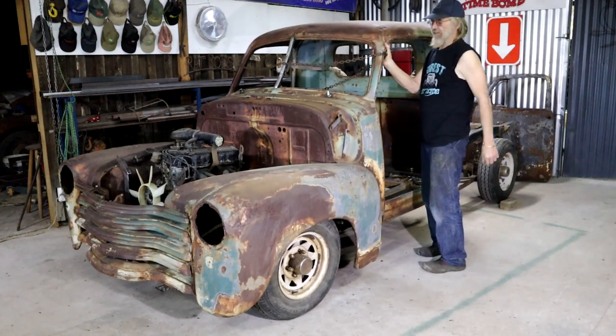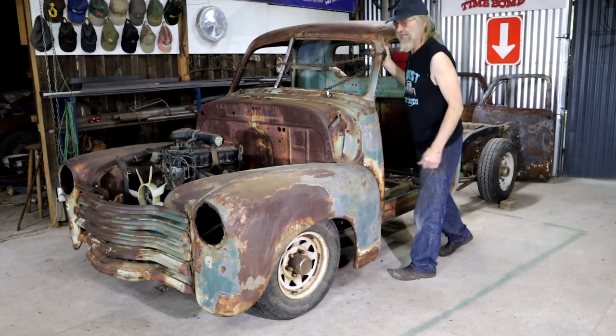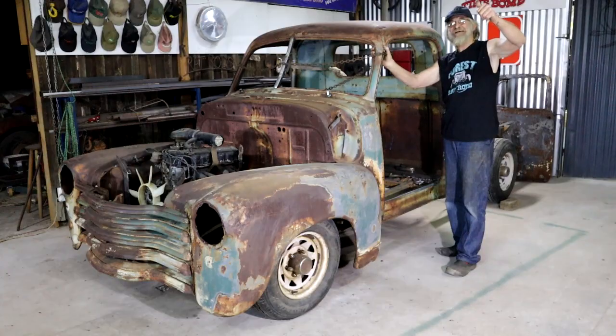Look at that! My cab is attached, no slip is attached. I gotta build myself a floor now. Coming up.